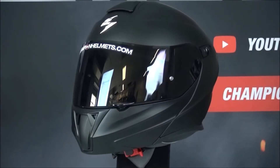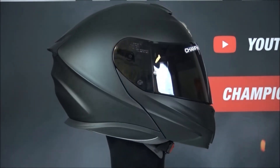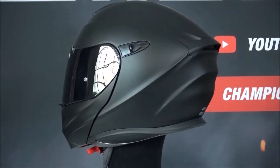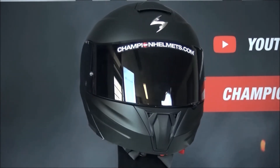Are you interested in the Scorpion XO920 EVO? Check out our website ChampionHelmets.com where we give you the lowest price guarantee and lots of interesting bundle deals. If you have any questions, ask them in the comments below or contact our customer service where my colleagues are standing by to help you.